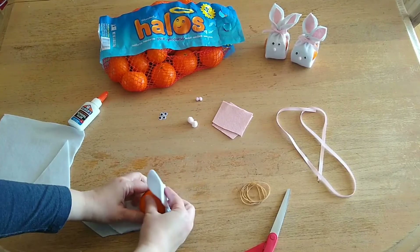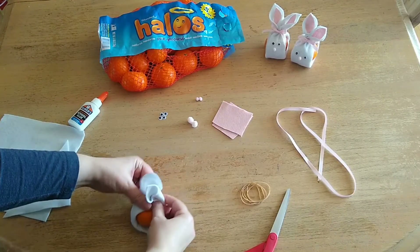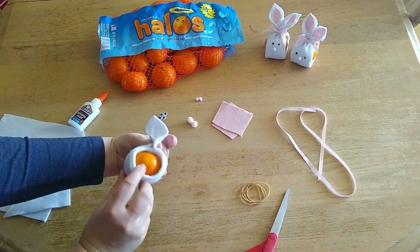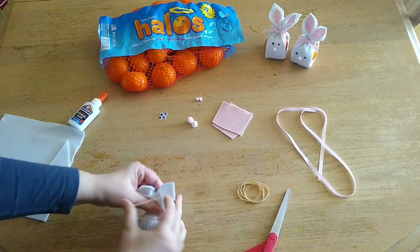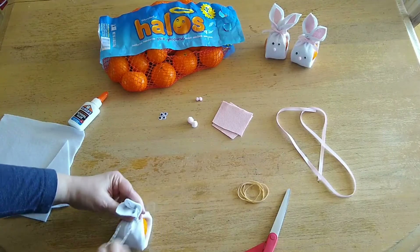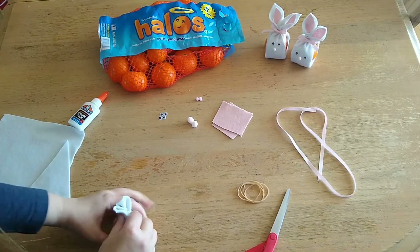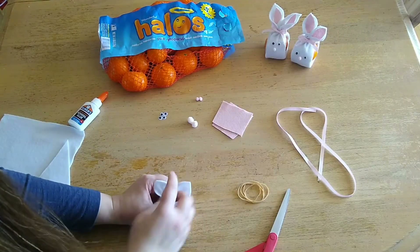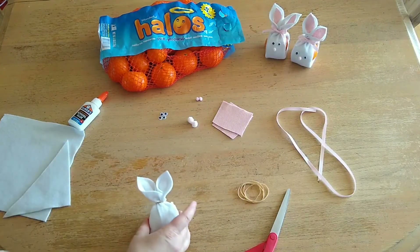Then we're going to put this so that the Halo is in between, and we're going to take a rubber band and we're just going to put it around the felt. Then adjust the ears so you have two bunny ears like that.